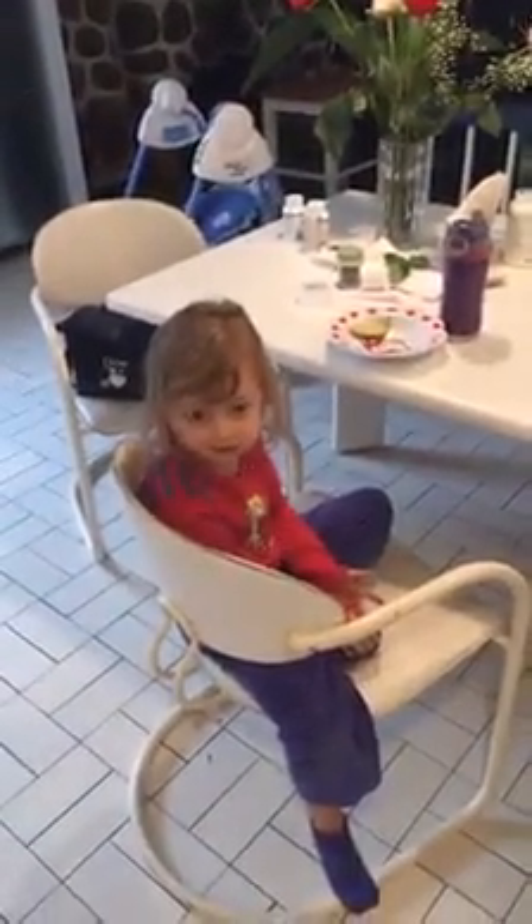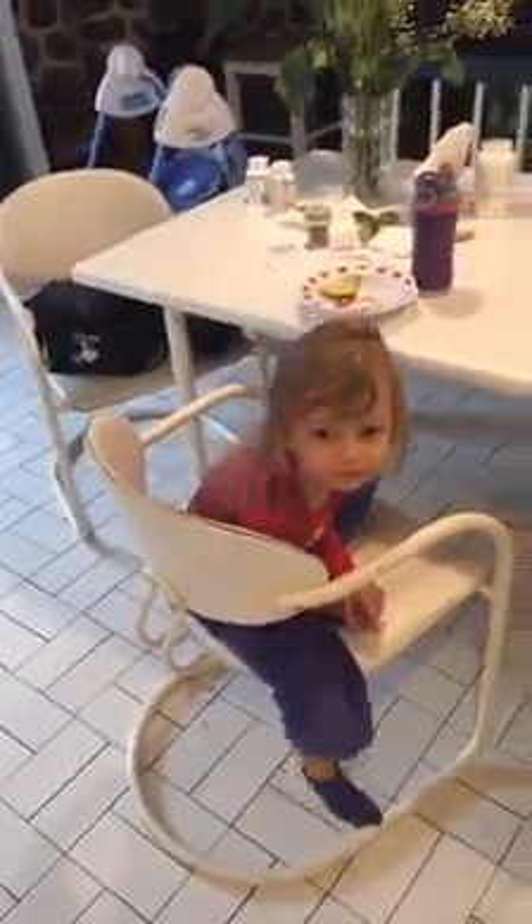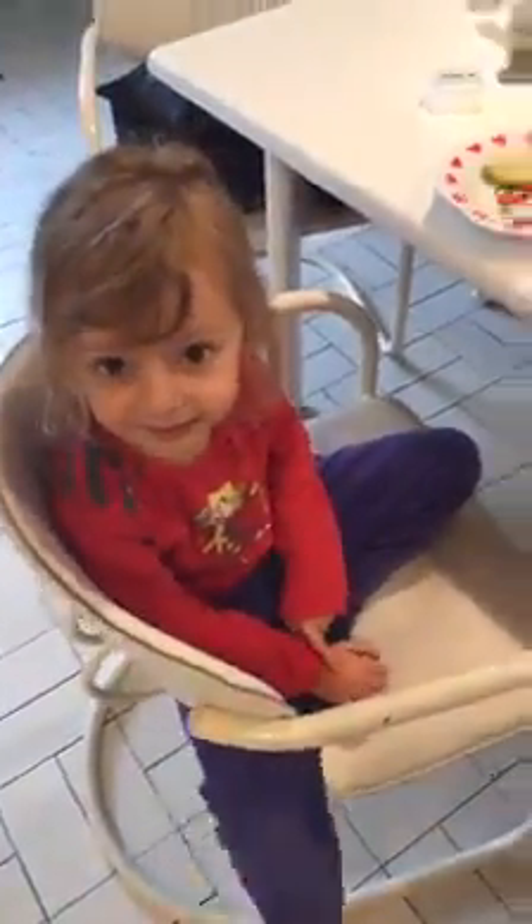Good morning everyone, here we are first thing in the morning — it's about 7:30 a.m. We woke up at 6:30 this morning, daddy was awake and went to work. Breakfast time around here — Aurelia started off with some cashews and avocado, and she's waiting for the rest of her breakfast.